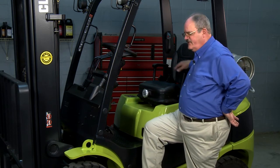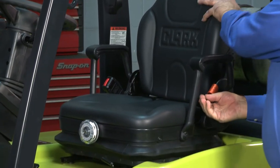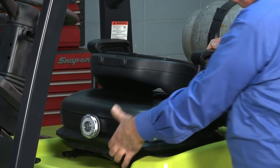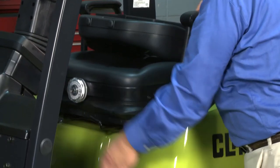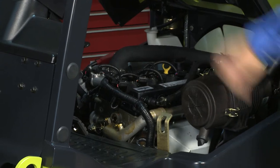The first thing I'd like to show you is how easy it is to expose the engine — to open the engine compartment — by releasing the operator seat deck with our new hip restraint seat that we have on this truck. You collapse the seat, bring the seat forward, release the seat deck, and it springs up and locks in place.